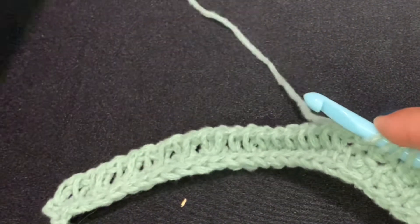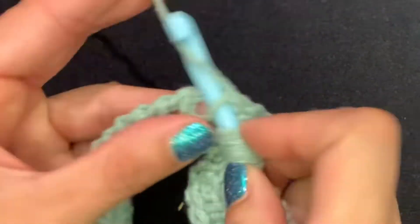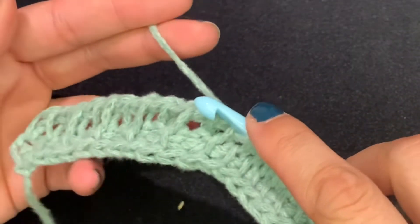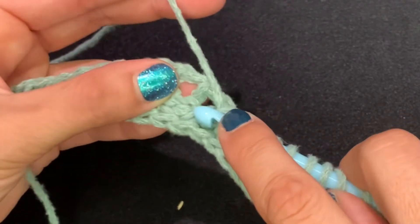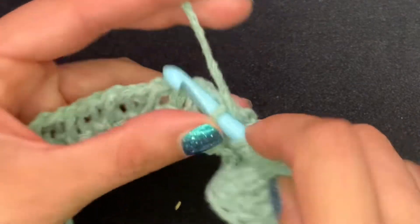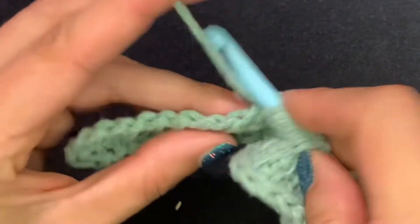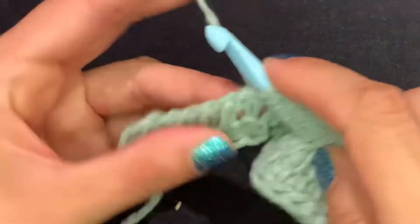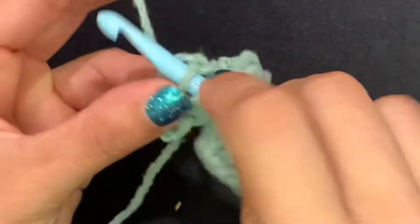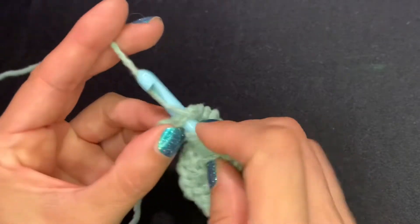Now we're at our simple stitches section, so 10 of these. Then going back to our alternating 10: there's a purl stitch there, a simple stitch there, so I'm going to start with simple stitch because it's the opposite of the purl one, then purl on top of the simple, simple stitch, purl on top of the simple — continuing all the way across.